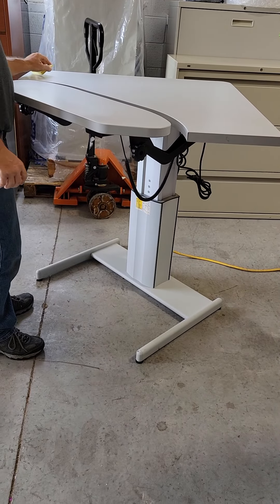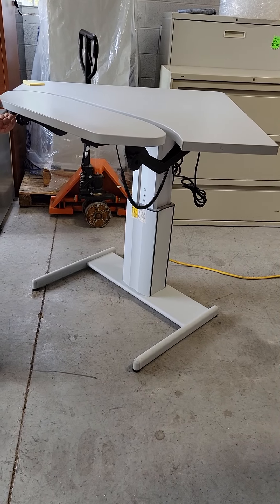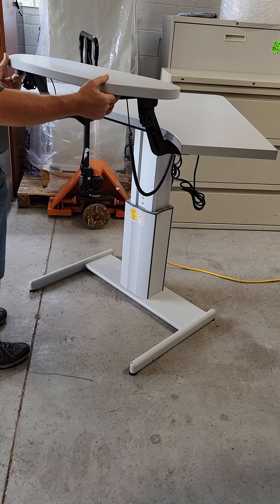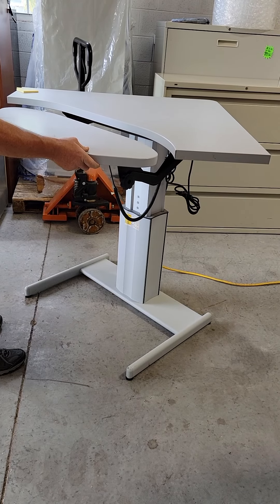In addition to raising and lowering the entire desk, you can also pull a lever on this side of the keyboard tray, which will allow you to raise it 6 inches, lower it 6 inches, or stop anywhere in between.